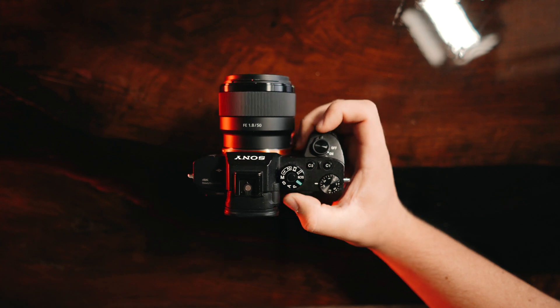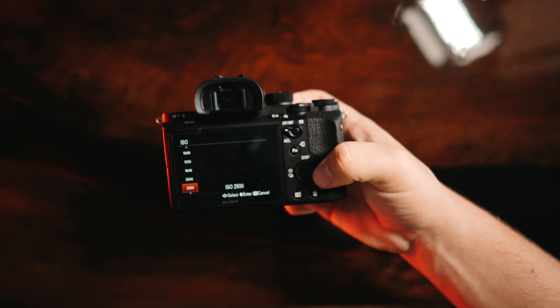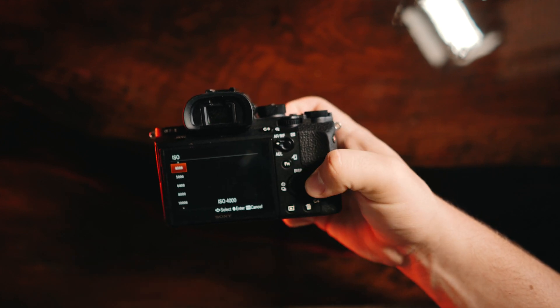...actually performs quite well in auto settings given great lighting. So if you're in bad lighting, it is obviously way more important to switch to manual exposure. In order to access all the features I'm about to mention, most cameras are the same but may vary by brand. The way I like to configure it is: my right index finger controls the shutter speed, my right thumb controls the aperture, and my right thumb on the back of the camera by pushing the ISO button controls the ISO.